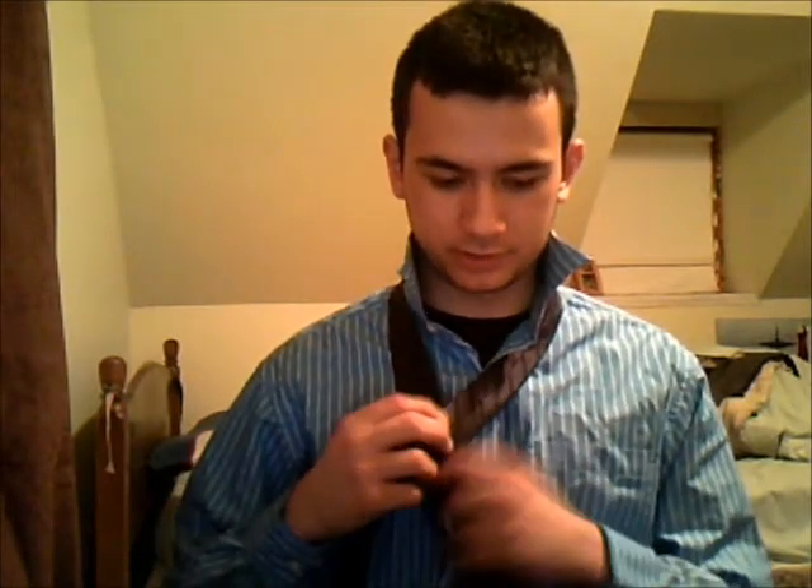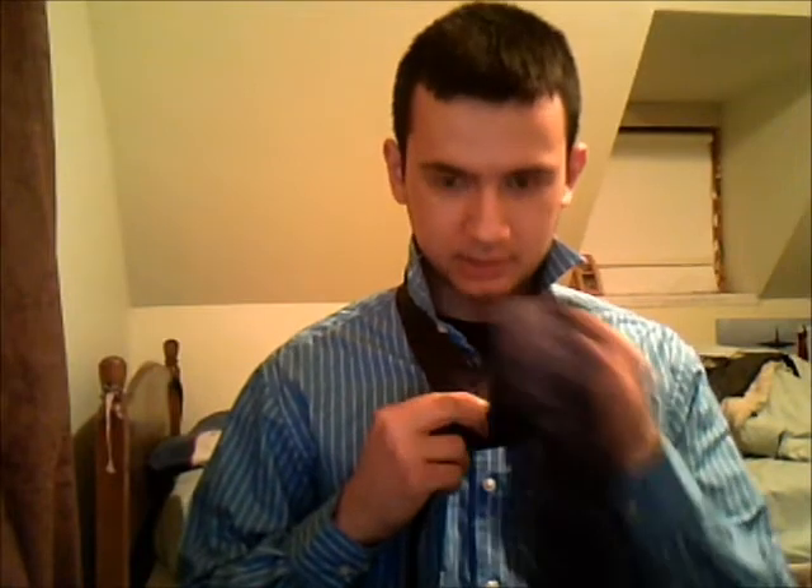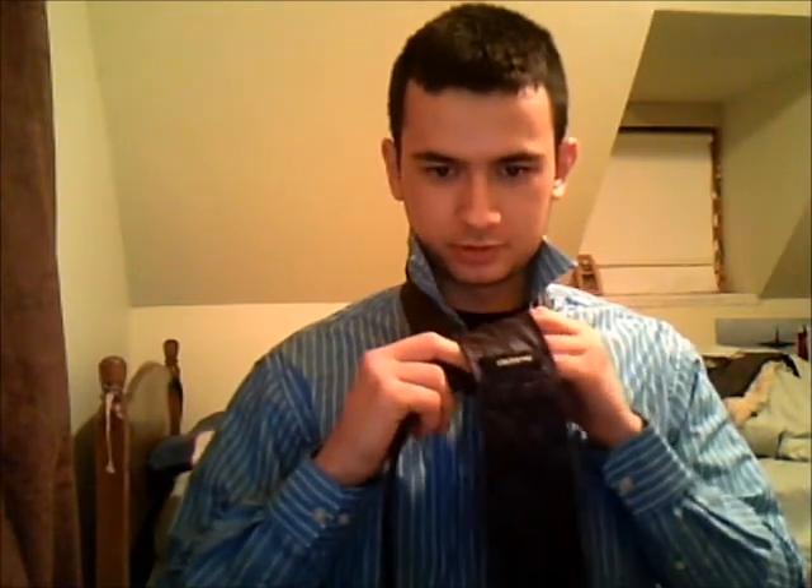After that, simply cross the small end over the larger end. Then take the large end of the tie and push it through the little triangle you just made up top.